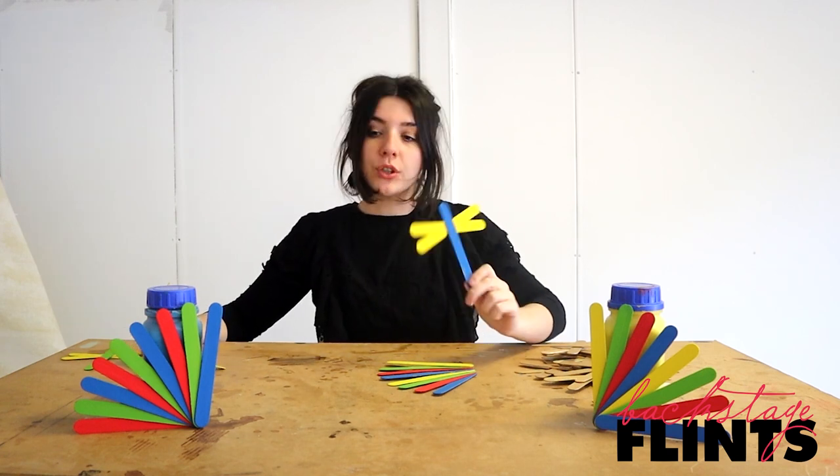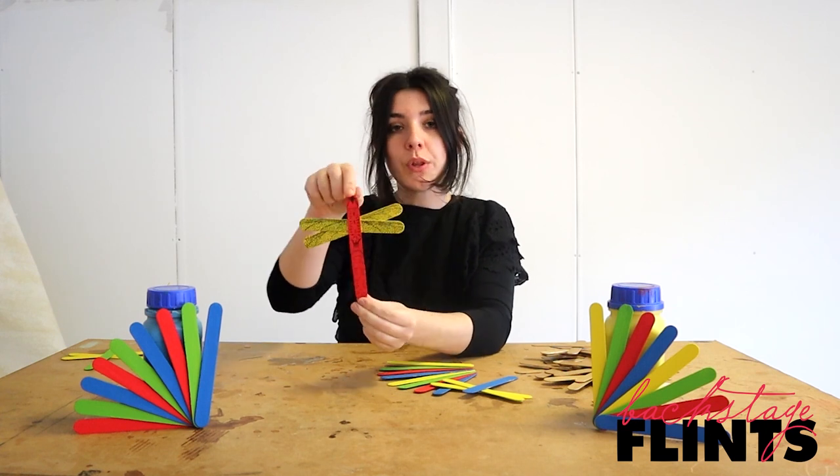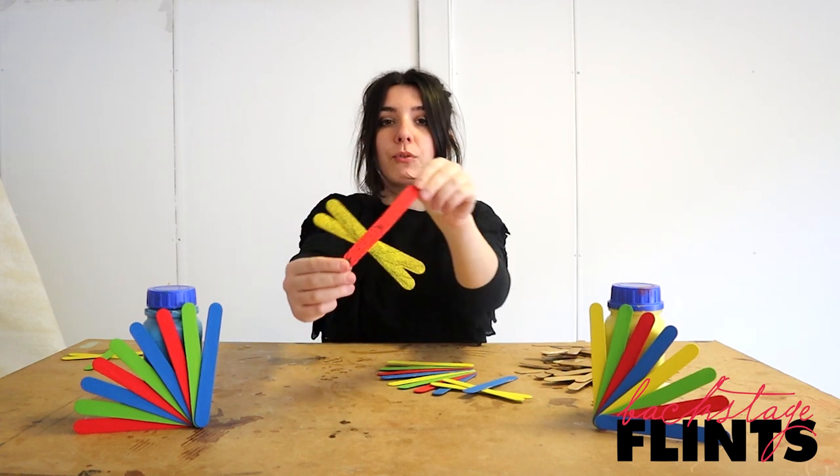And if you want to really go for it, you can work into them. I've just done this one with a biro and it's got a new pattern on it so it looks like a real dragonfly.